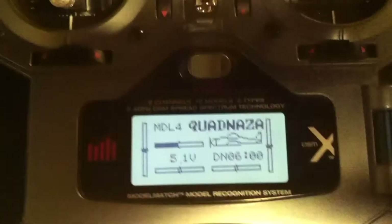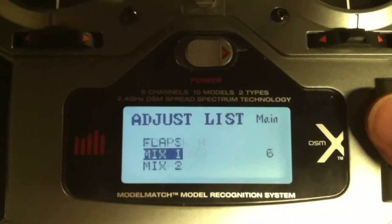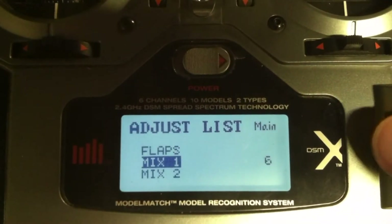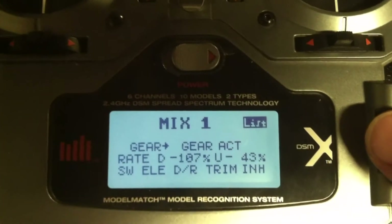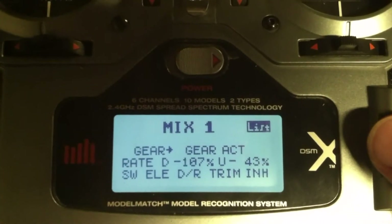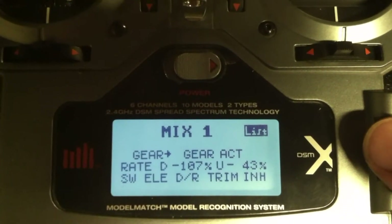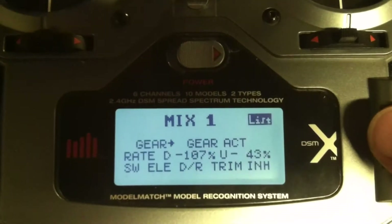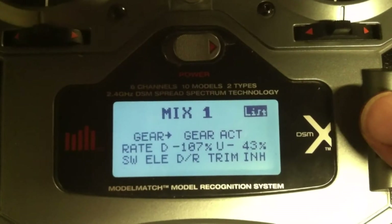We use the mix in the DX6i. Mix 1 — using the gear and the elevator trim, dual rates. Those are my settings. You may have to change them slightly to get the NAZA to react.